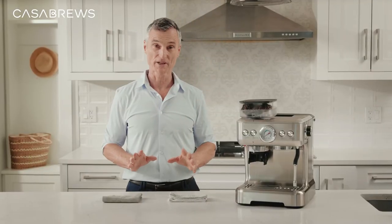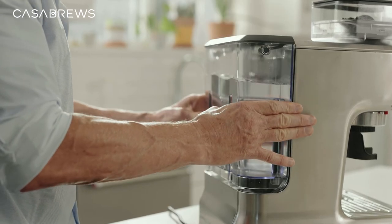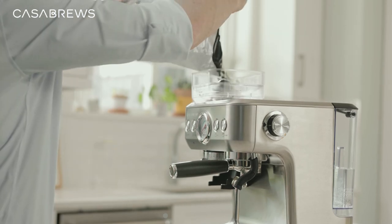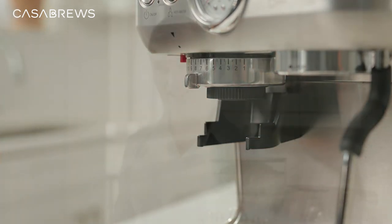Now that everything is air-dried, let me fill the water tank to the fill line and install it back onto the machine. Next, I'll set up the bean container and pour in some of my favorite coffee beans. Finally, I'll add the grind cradle — and it's that easy!